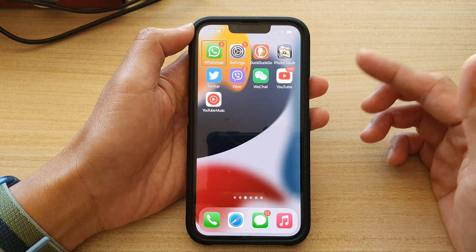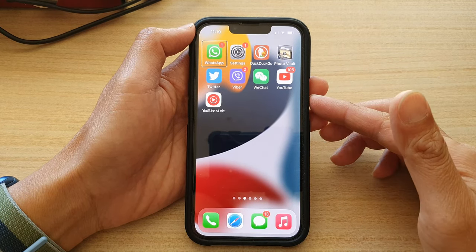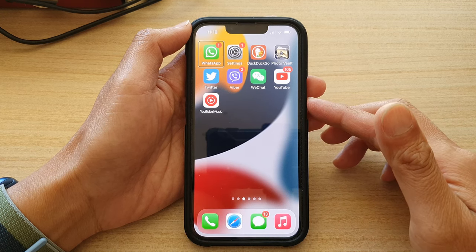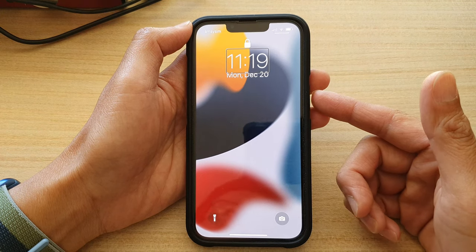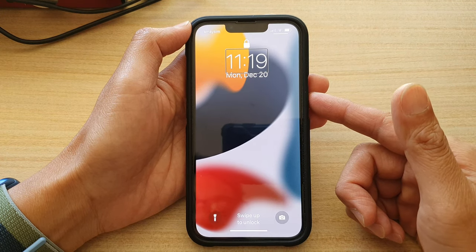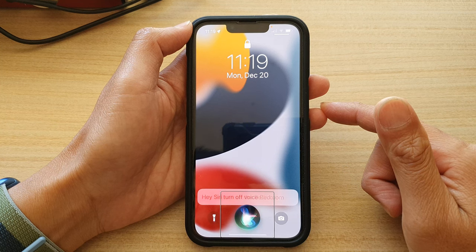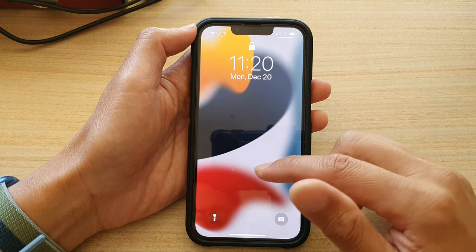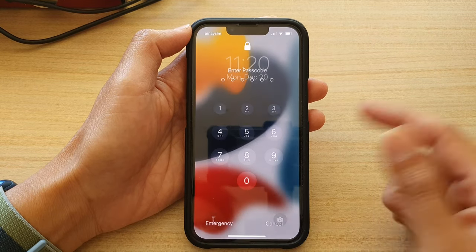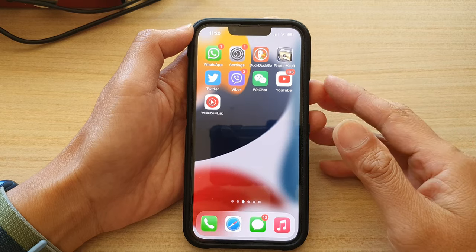Another thing you can do is turn off VoiceOver if you have accidentally turned it on. From the lock screen, you can use Siri to turn off VoiceOver. Just say 'Hey Siri, turn off VoiceOver.' Siri will confirm 'VoiceOver is now off,' and then you can easily enter your passcode to unlock the screen.